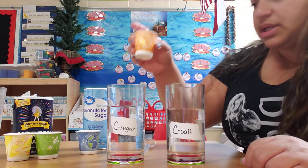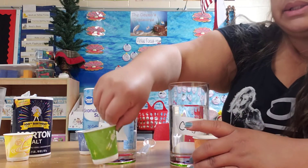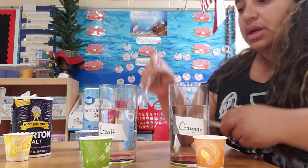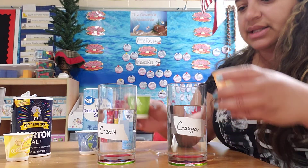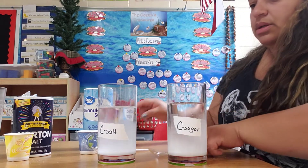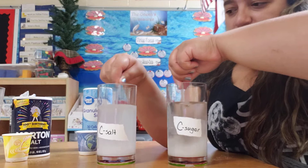So this is sugar — let me switch these so I don't get confused. There we go. Sugar and salt, and I have some spoons so I can stir both at the same time. I'm going to pour them both at the same time, and then I'm going to count for about 15 seconds — stir for 15 seconds. So we're putting them in, and just watch and see which one dissolves.